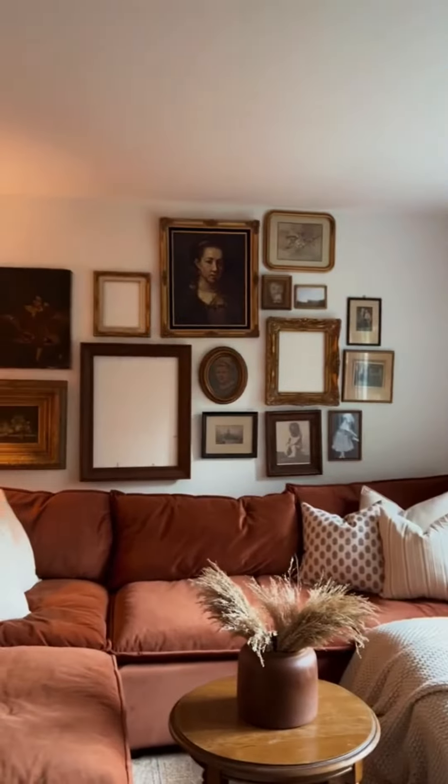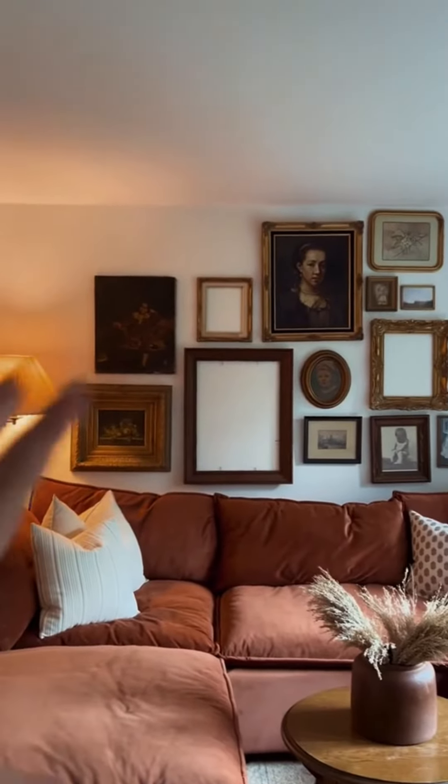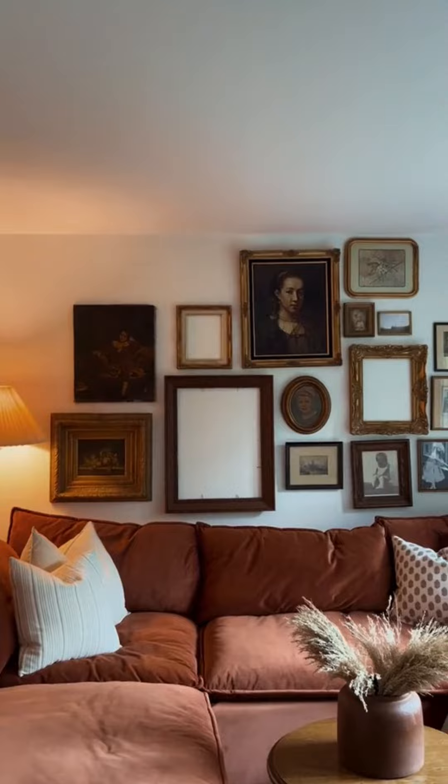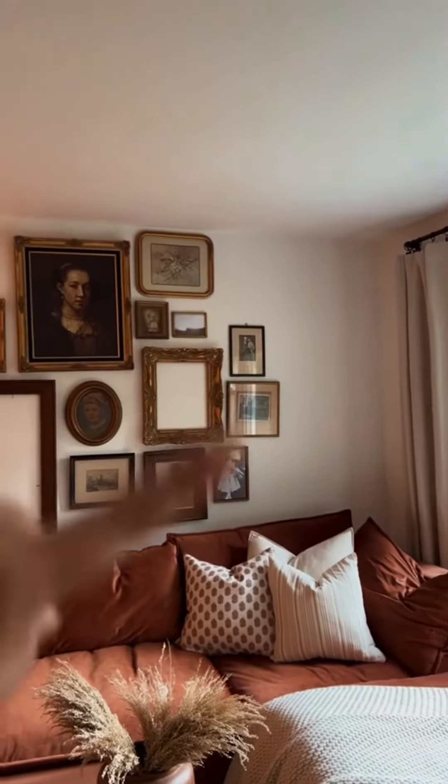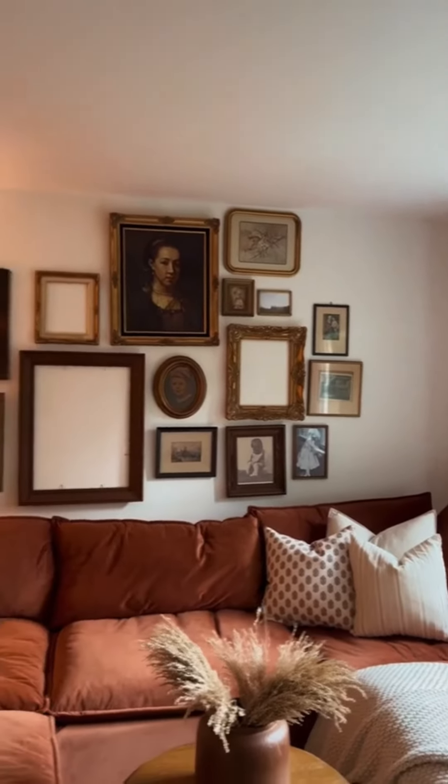So here's the gallery wall — some of you asked to see that. I've been going back and forth on whether or not I wanted to fill the entire wall, and I just decided I'm going to. Hence this massive frame right here. I was going to put that over there, but I'm not sure if I'm going to use it anymore — it's really, really big.